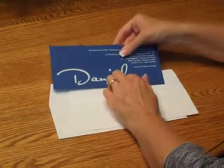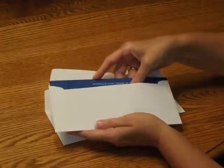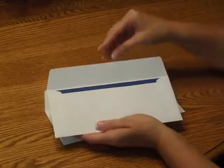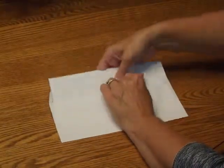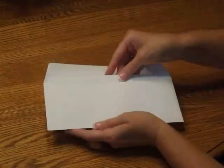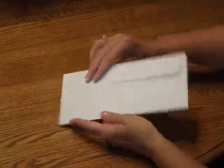In this case, we're just sending the invitation, so insert that into the inner envelope so the front of the invitation is facing the back of the envelope. Close the flap and turn it around, and insert that into the outer envelope so the front of the inner envelope is facing the back of the outer envelope. Close the flap, seal it, and you're ready for mailing.